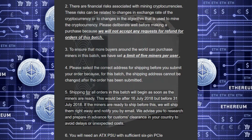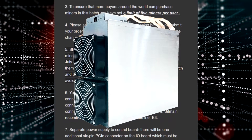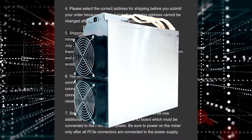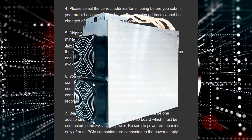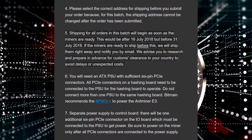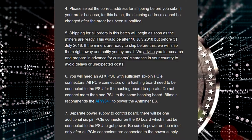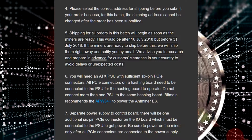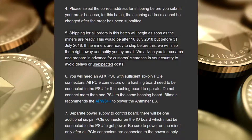5. Shipping for all orders in this batch will begin as soon as the miners are ready. This would be after July 16, 2018 but before July 31, 2018. If the miners are ready to ship before this, we will ship them right away and notify you by email. We advise you to research and prepare in advance for customs clearance in your country to avoid delays or unexpected costs.